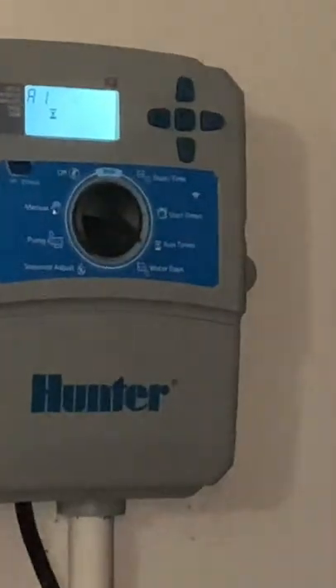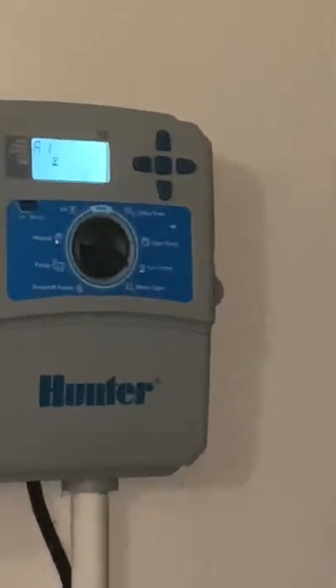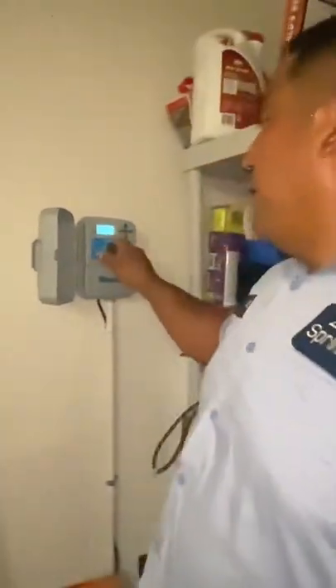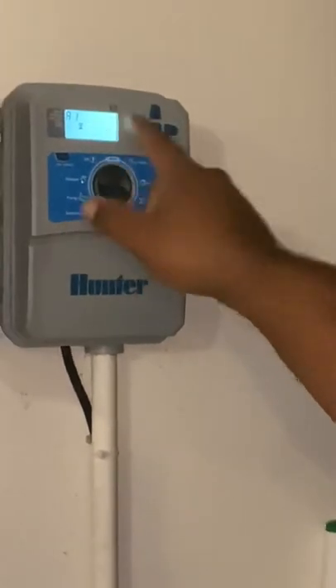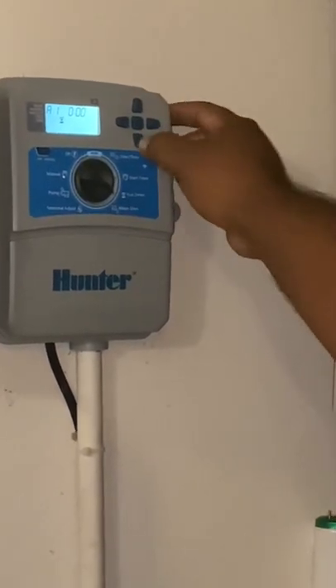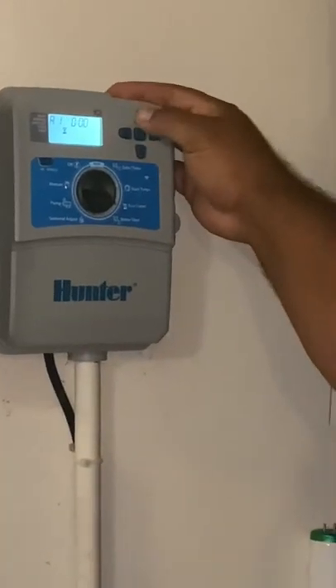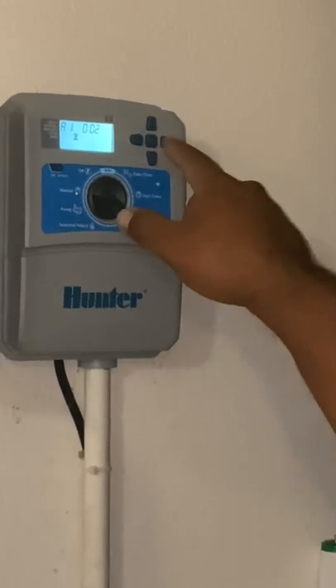Now we have run times — we're on the zone sections. Zone one: I have clay soil, so within two minutes my ground has absorbed pretty much what it's going to absorb and everything else just runs off. So I have mine set for two minutes. You can add or take away time; this goes up to a run time of six hours. I wouldn't recommend that, but it can do it. Get to your desired minutes, then hit the next button.